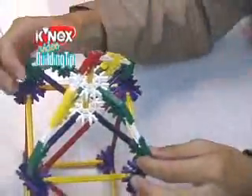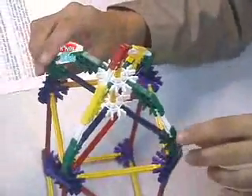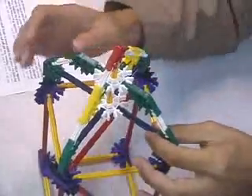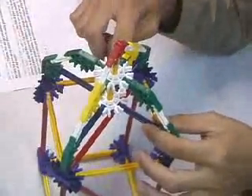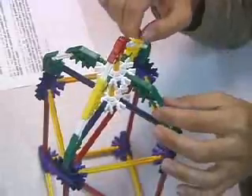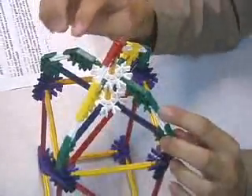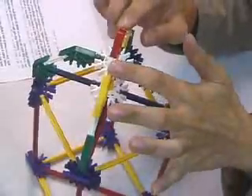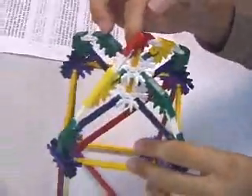Add your green connectors to the corners facing towards the center, and then add four blue rods to keep it sturdy and a white in the center. Then add build up further with two green, yellow, and then the tip be the red.